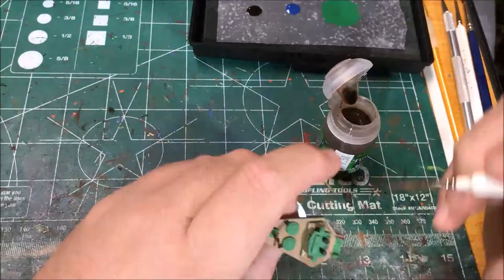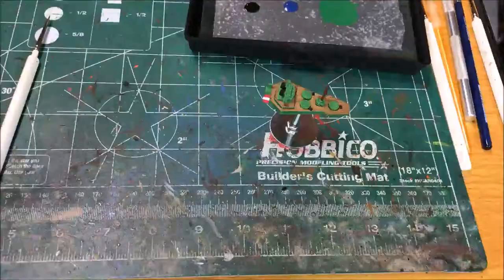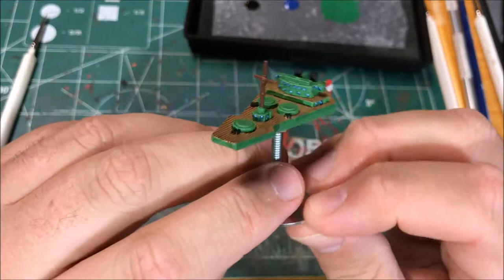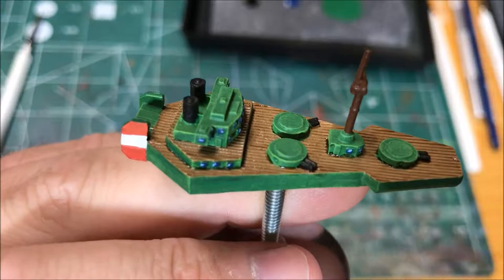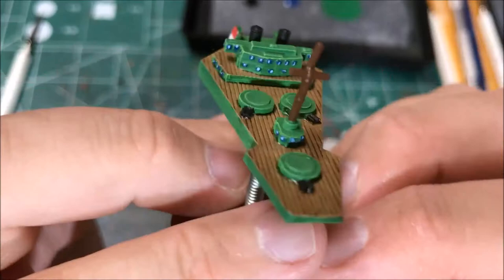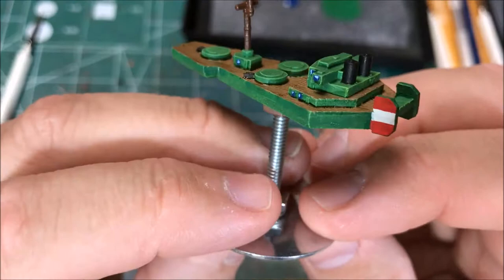I've completed painting the Prinzjugend class destroyer for the Austria-Hungarian fleet from Brigade Models. Pretty happy with how it turned out — matches the others pretty well, I think. If you like this video, you can give it a thumbs up. If you want to see more videos like this or the other projects that I work on, you can subscribe to my channel. If you have any questions about this model or my process for painting it, you can put those in the comments below. Thanks for watching.